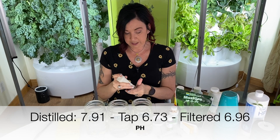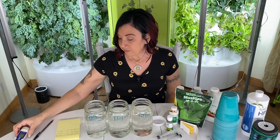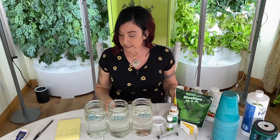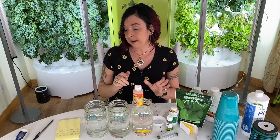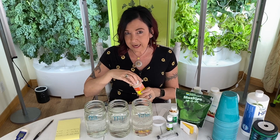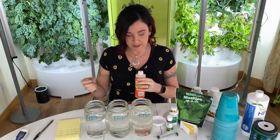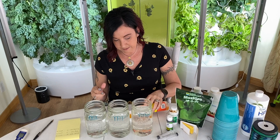Now here comes the question of how much do I add? Well, you have to look at your base numbers. These are just mason jars — not a 15-gallon tank or a 5-gallon deep water culture tub. It's really hard to say how much you're going to add. For beginning plants, you want your pH around 5.8 to 6.0.